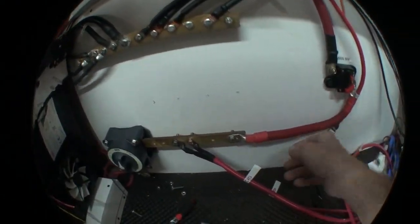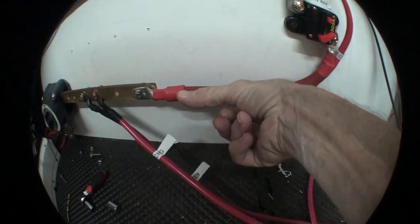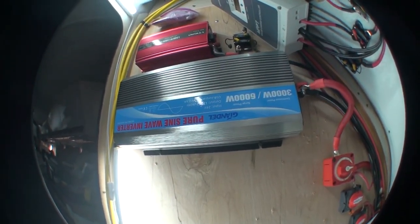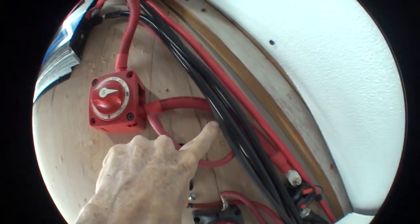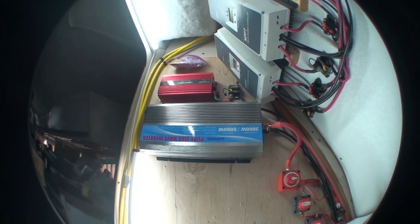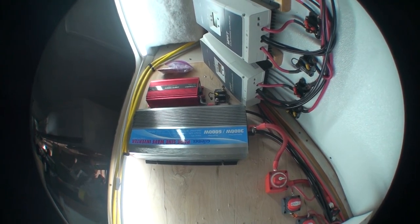I've already started changing this up. This wire — thicker than my thumb — is double zero gauge and it feeds that big inverter there. You can see here's more double zero. It's a 3000 watt inverter, so at low voltage you kind of need that kind of wire to carry that much current.